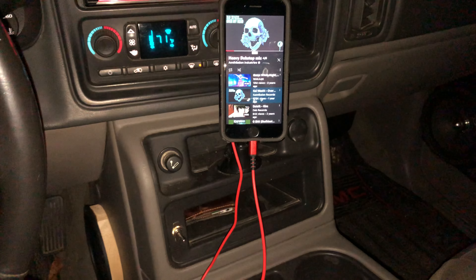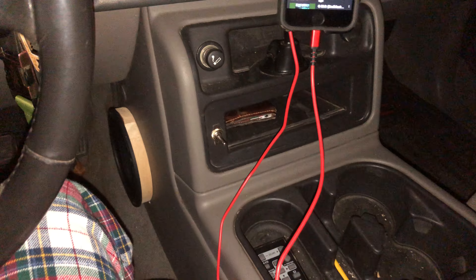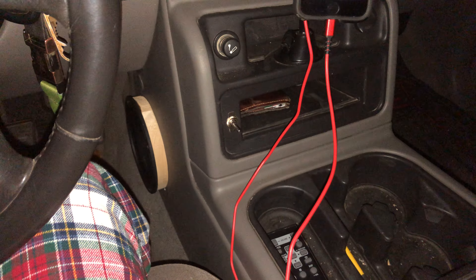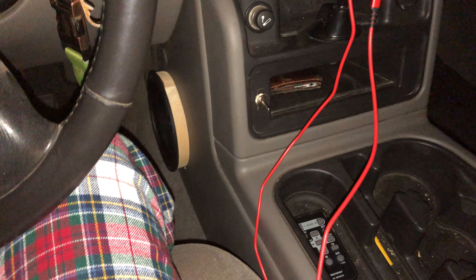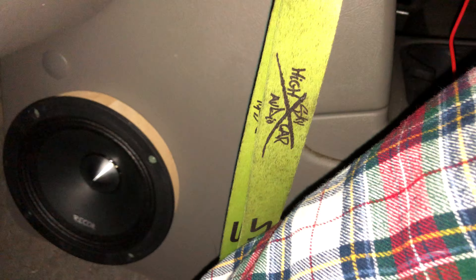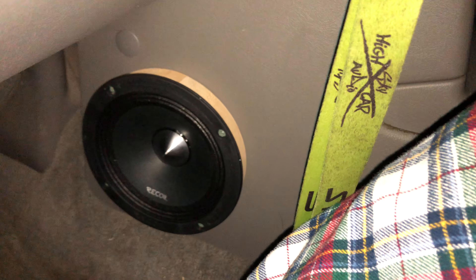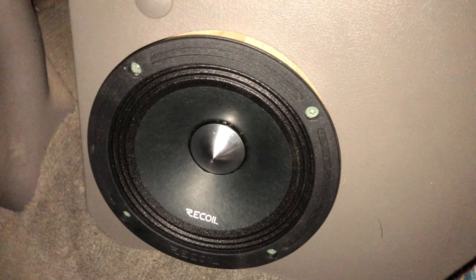What's up guys, hope you're having a good night. Just making a quick little demo video of these new recoils I put in here — only had 20 minutes of tuning, kind of by ear on the back seat. I could not find any other place to install these things in a Yukon, Tahoe, Suburban, or Chevy truck. Had the center console on it, had to cut the plastic and then some of the plastic behind it. It's open — pain in the ass.